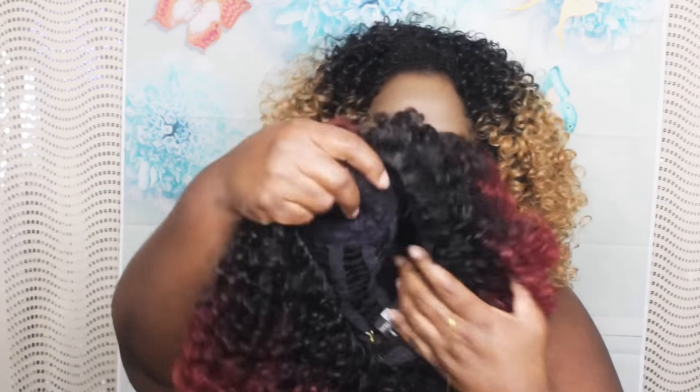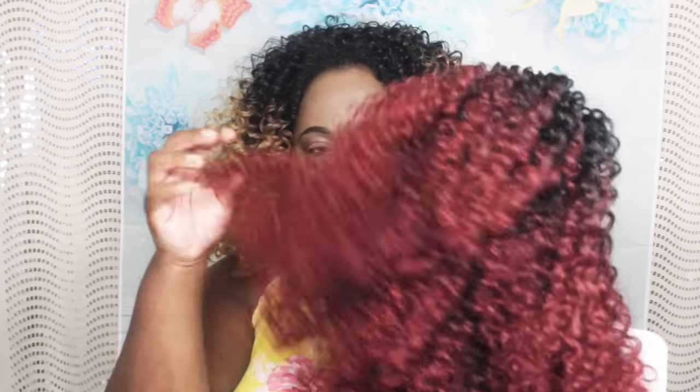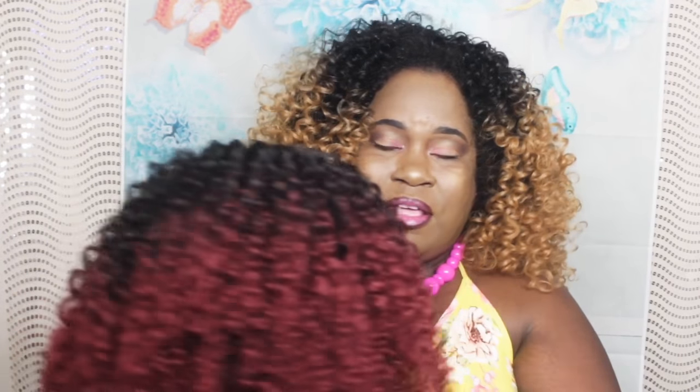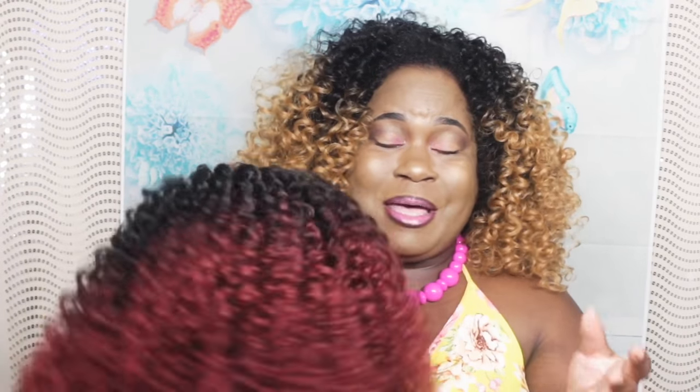This is the Coily texture and she is pretty full just looking at her. This is a breathable cap — she already looks full, so just imagine if you got the full unit. This is a lot of hair, and I really like her. You can still rock this color in the summertime, though it's more of a fall color for me. I am going to come back with this unit on so you guys can check her out.